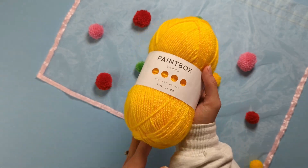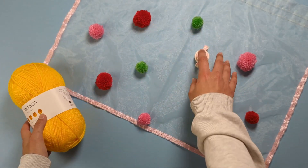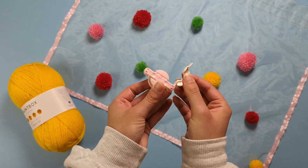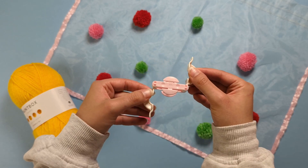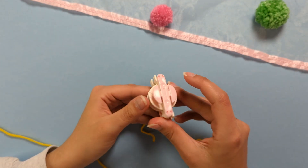There are so many amazing colours to choose from on the Lovecrafts website. I'll be showing you how to make a pom-pom using a pom-pom maker, which you can also find in various sizes on the Lovecrafts website. Let's start making our pom-pom.